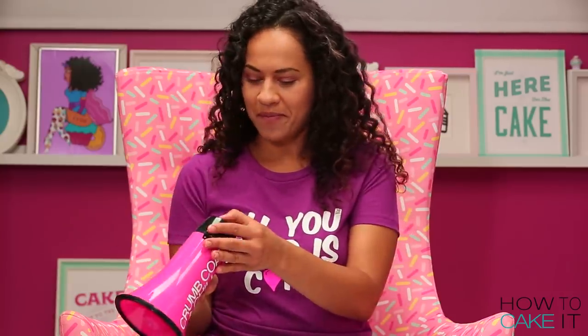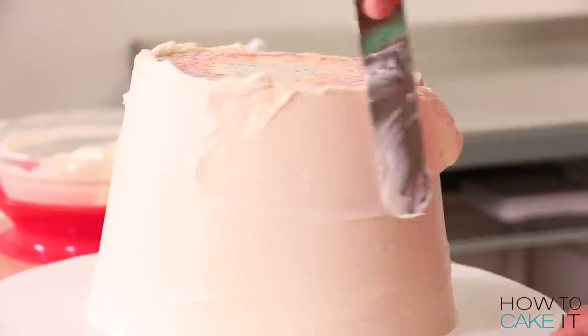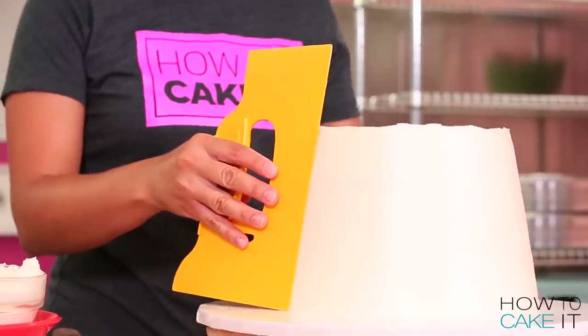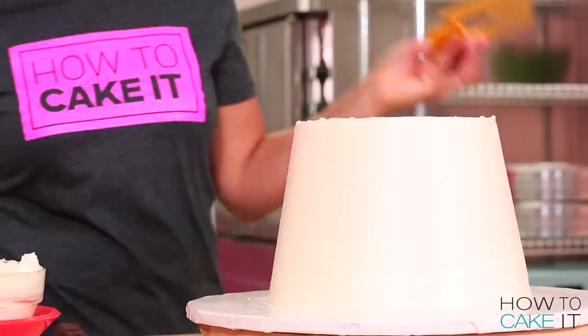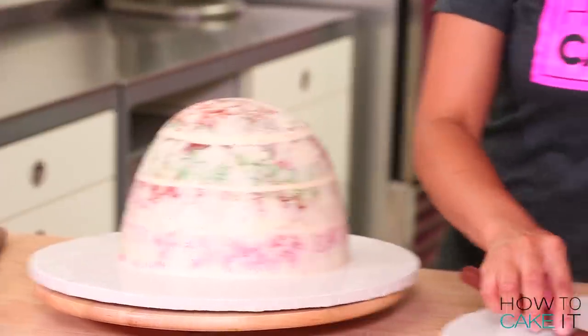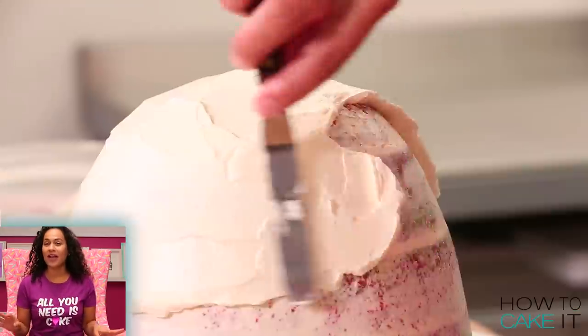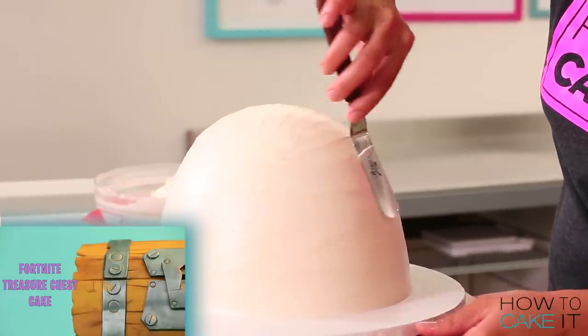Crumb coat and chill! Now that my crumb coat is chilled I need to ice these cakes again, but first I need to place some cake boards on them. To help me with the A-line shape of my cup I'm going to use a bench scraper to get that icing nice and straight but on an angle. For my sphere cake I'm going to lift it up and place it onto a board that is cut to the right size.